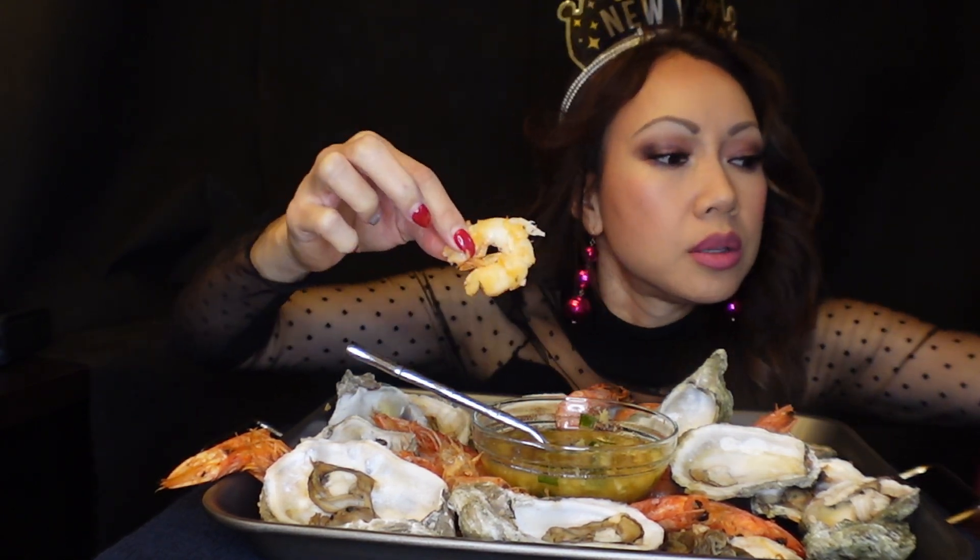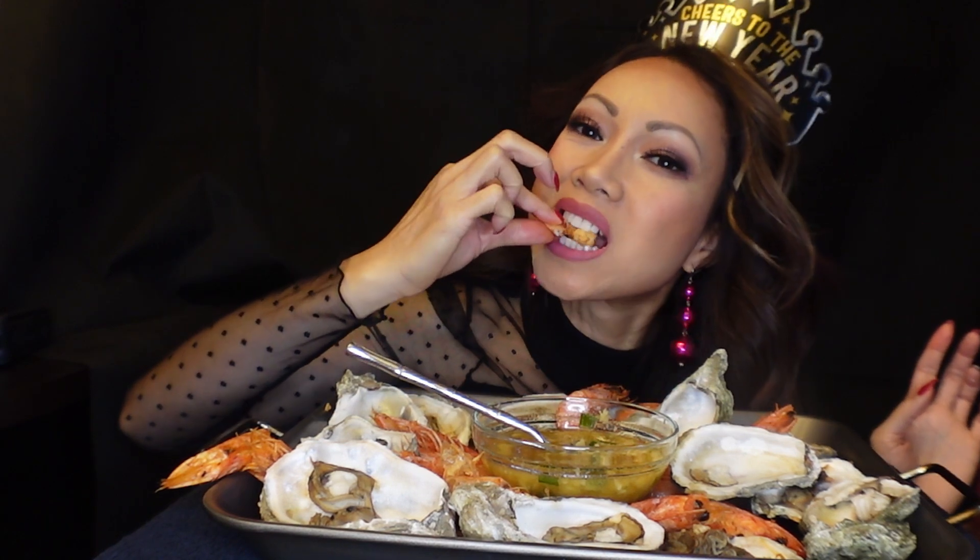Let's do some food — why do you like shrimp? Mmm! Shrimp is so good. Big shrimp. Mmm!